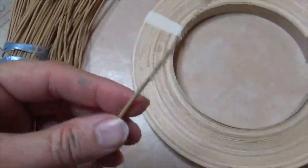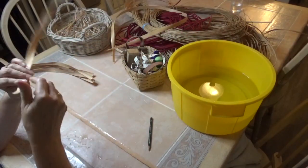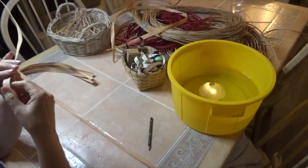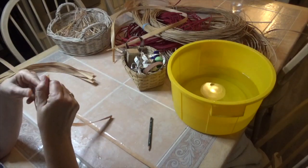Reed comes flat, round, and oval, with varying thicknesses and widths. Reed has a rough side and a smooth side — you find out which is which by bending it to see which side splinters more. You want to use the rough side as the inside of your basket and the smooth side for the outside.